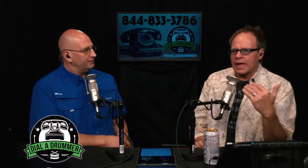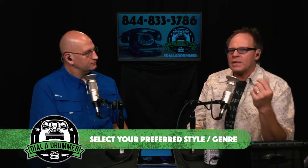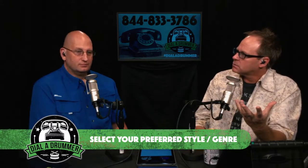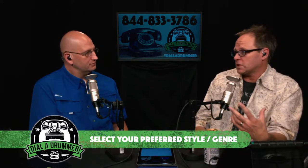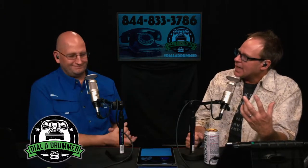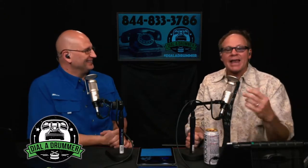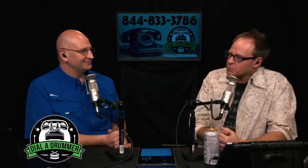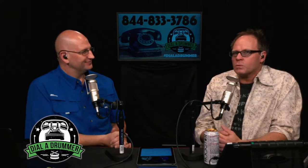We're going to take a before, during, and after the gig approach to help you understand how to become a great sub or hired gun. This really starts before you even get the gig call. The first step — and probably the first mistake most drummers make — is not choosing your lane. You really have to understand first what music do you like playing? There's nothing worse than showing up to a gig playing music you don't enjoy.